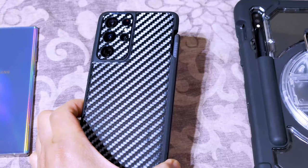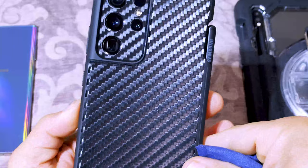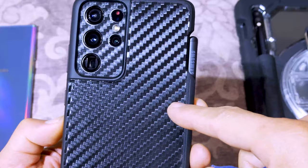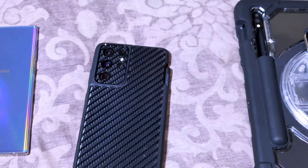Just wanted to show you guys the Spigen Liquid Air case one and a half weeks later, now that I have the DBrand skin installed onto it. The camera lens carbon fiber skin now matches the back of the case — it's all DBrand. That's why I didn't want to make my own skin for this one, like I did for my LG V60.